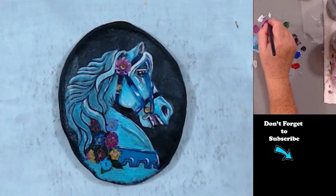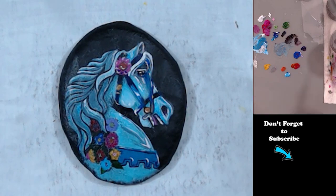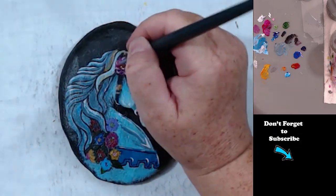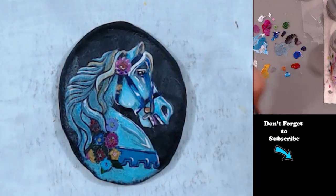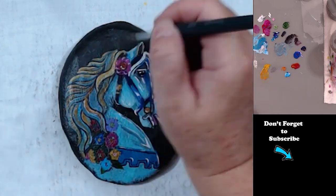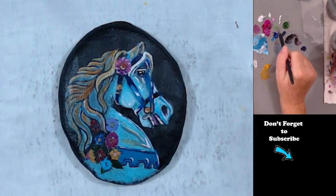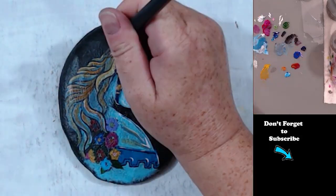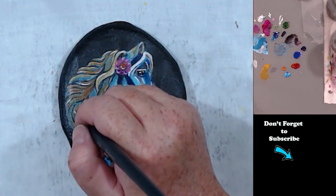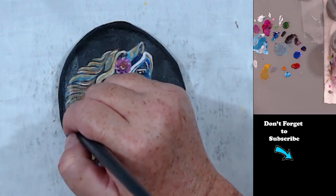If you would like to paint this and you would like a traceable of it, let me know in the comment section — I can probably take a picture of the traceable that I did and you could use it for your own rocks. Or you could find a photo on Pixabay, which is a free reference photo site. They have a bunch of different carousel horses you could use as a reference photo.